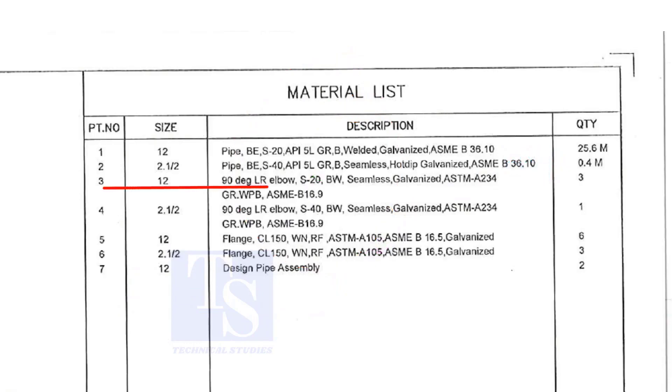Item number three is a long radius elbow, Schedule 20, but welded — seamless and galvanized. The quantity is three numbers.